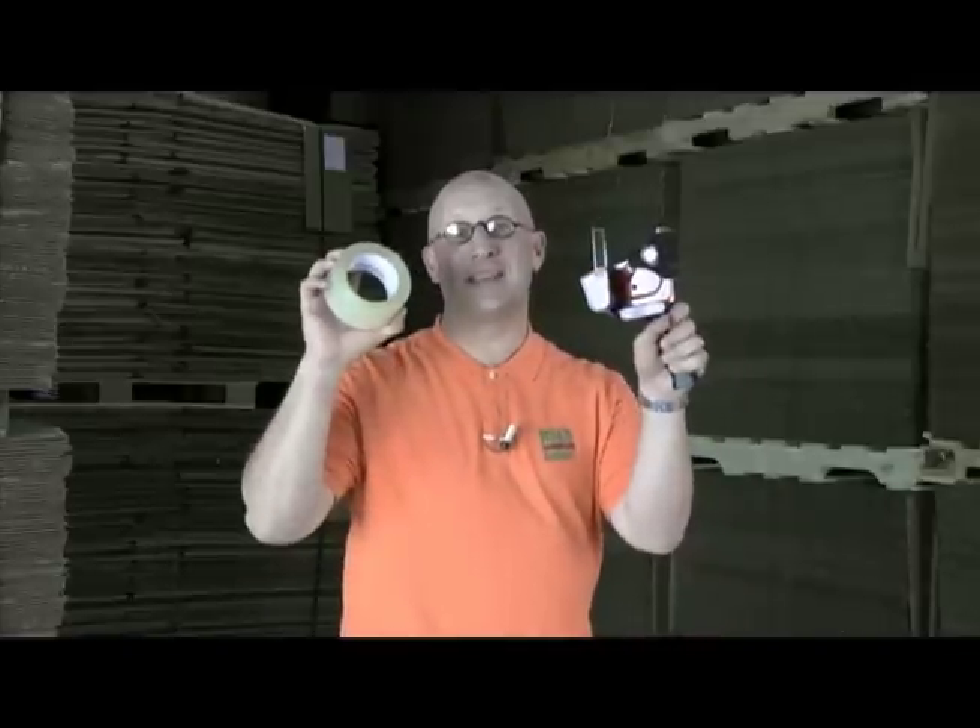Hey, it's Marty, the founder and CEO of usedcardboardboxes.com, and this is how to load a tape gun.